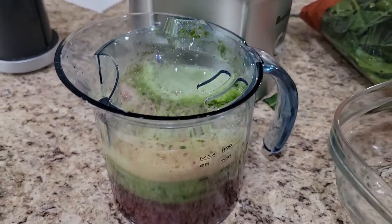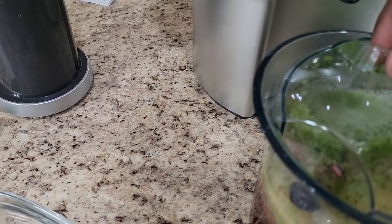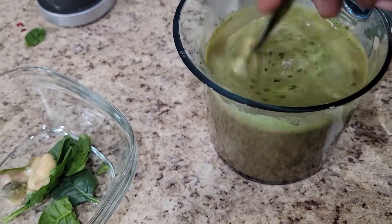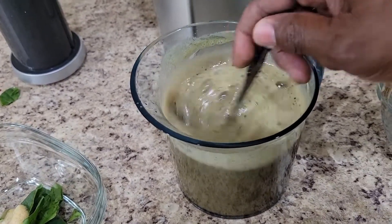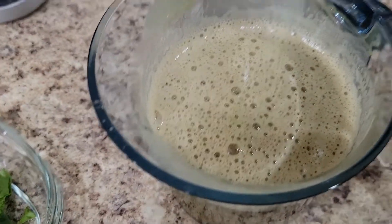We'll get everything cleaned up. But first, let me mix this up and see what it tastes like. I got a whole blueberry resting right there — went down the side, no problem. Now I'm going to stir this up. I have no idea what this is going to taste like or how it's going to affect a person's system, but I know it's good because it's all raw natural fruits. All the minerals and vitamins are in there, along with a lot of fiber. Let me get ready to pour some up for me and the wife.